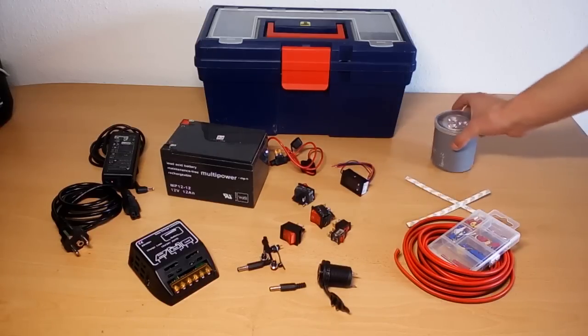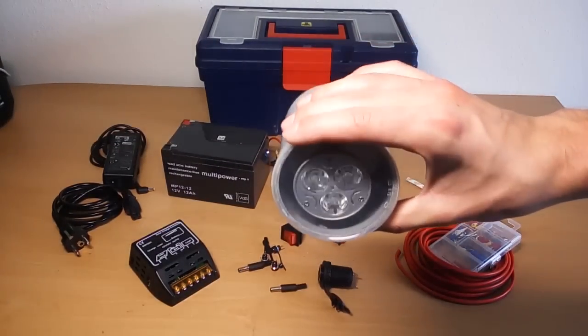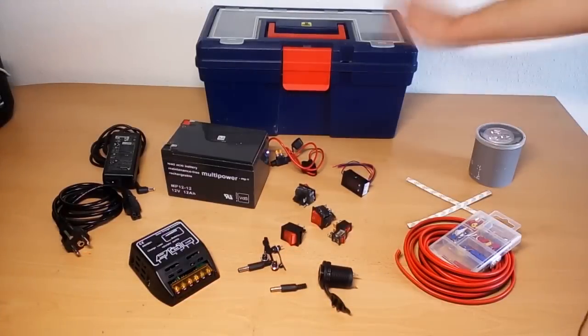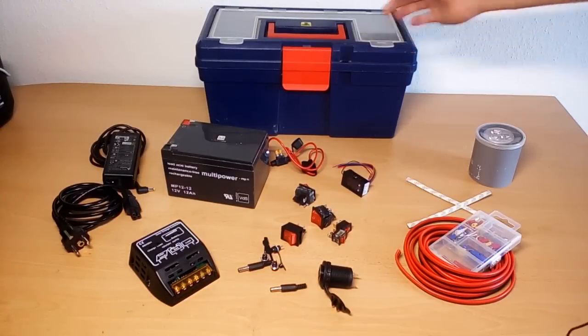A few 12-volt LED lights — I'm also going to show you in this video how to build a waterproof enclosure for a 12-volt LED bulb. And last but not least, a toolbox as an enclosure for the whole project.